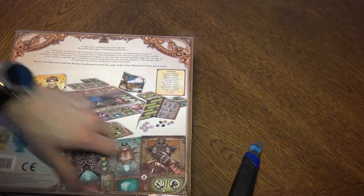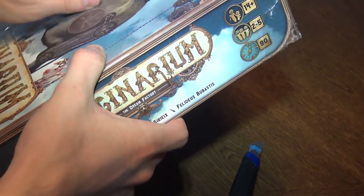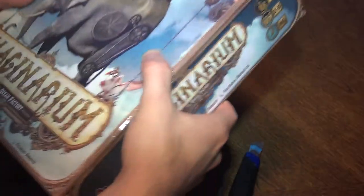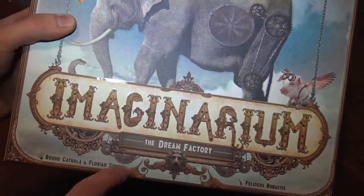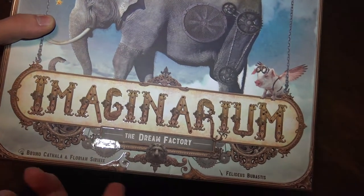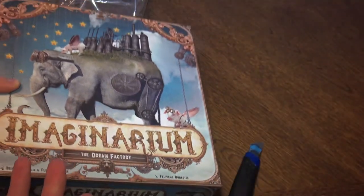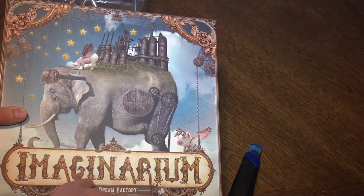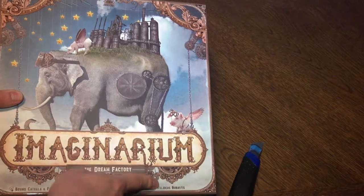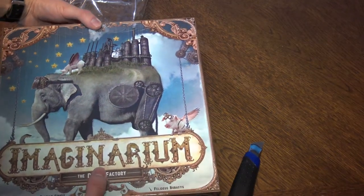Let's open the shrink wrap. It's by Bruno Katala and Florian Sirex — sorry about the pronunciation. It has a kind of glossy finish, and Veli Deus Boobastis is the art specialist on this game.